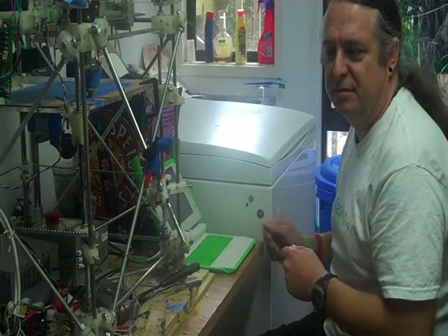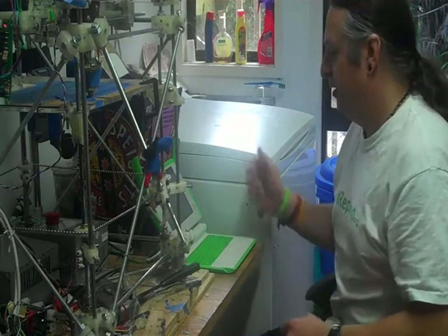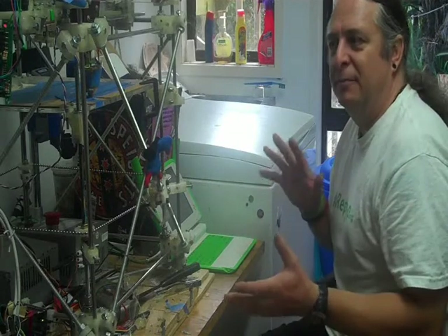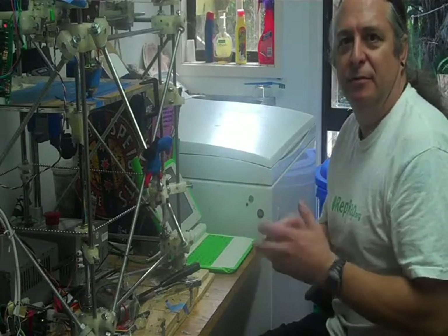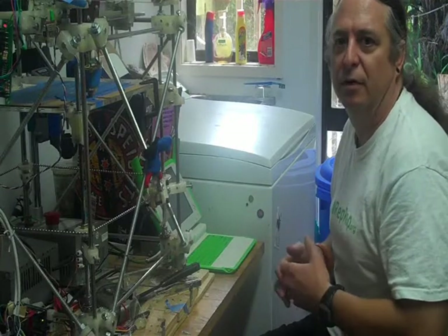The computing power of one of these devices is probably less than the device that you're videoing me with now. So you can probably see a point where people can use their mobile phone or whatever computing device they've got handy to drive the RepRap. It won't require a PC specifically, and that sort of widens the range of people that can use one.